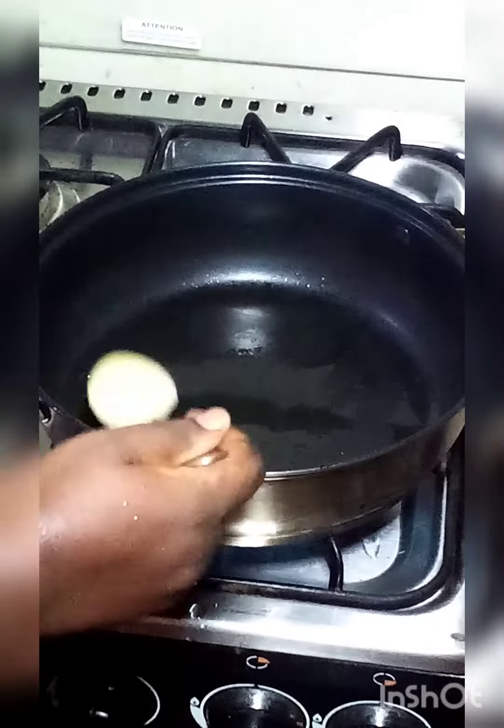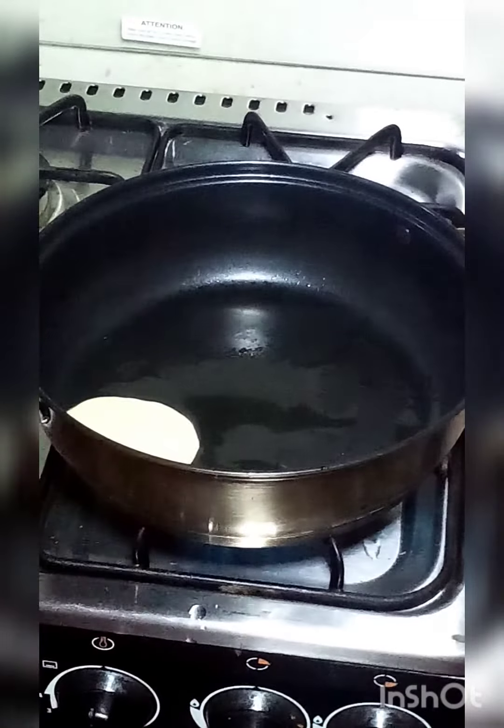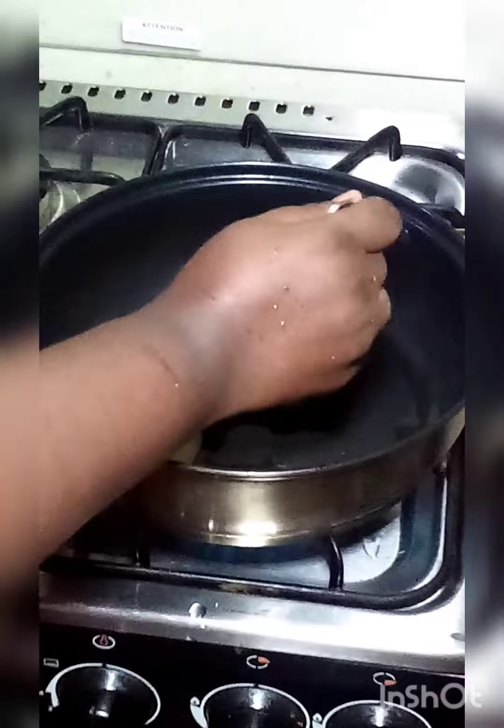You can mix it with butter, and you can use butter or oil.